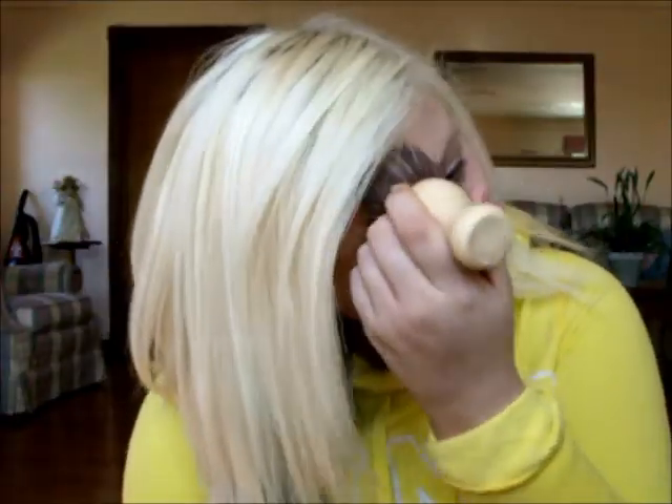I'm using my Sephora mineral powder — it's completely translucent. I like to set my face with that because it keeps me from getting oily all day long and keeps my face looking matte. Now I'm using Benefit's Stay Don't Stray just to prime my under eyes.